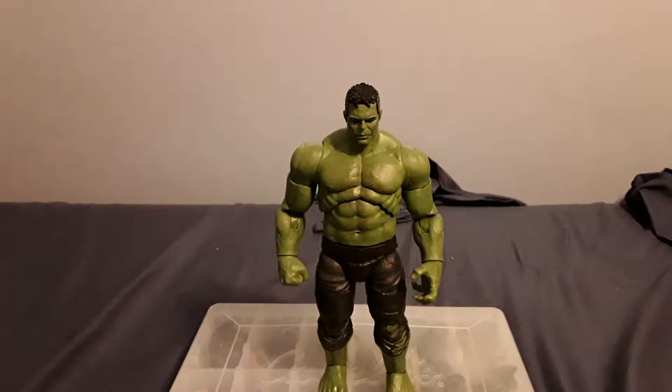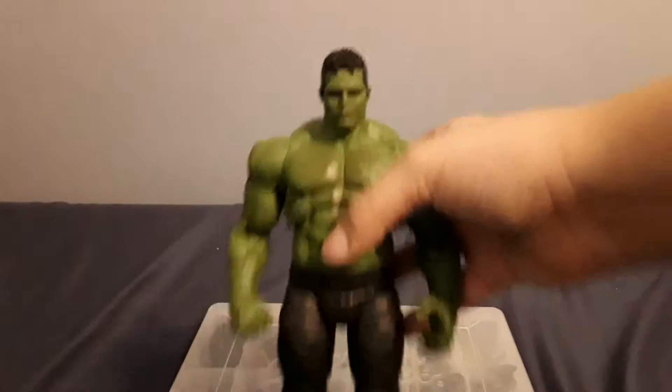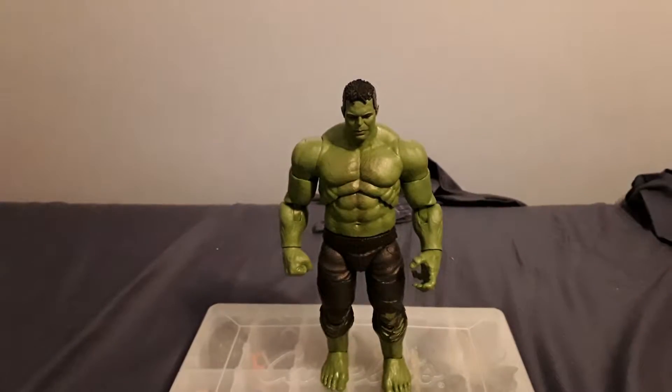What's up guys, TeeMoney back here with a new video. Today the video is on the Marvel Legends Build-A-Figure Avengers Endgame Hulk. I finally have him — he is collected and gathered. I just think this guy is awesome. But before we get too much into the figure, let's go over his accessories.